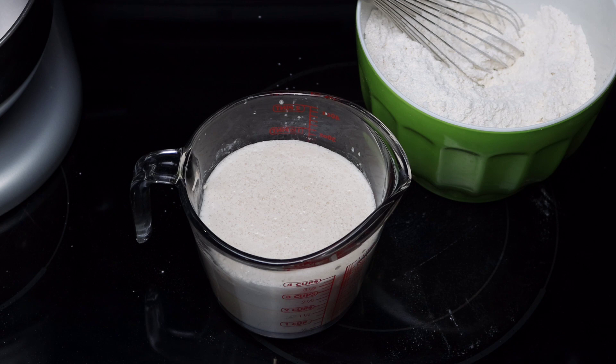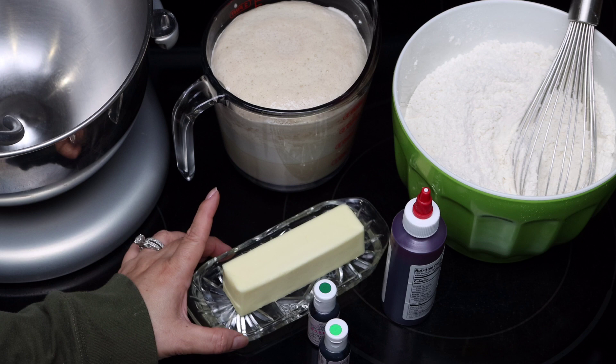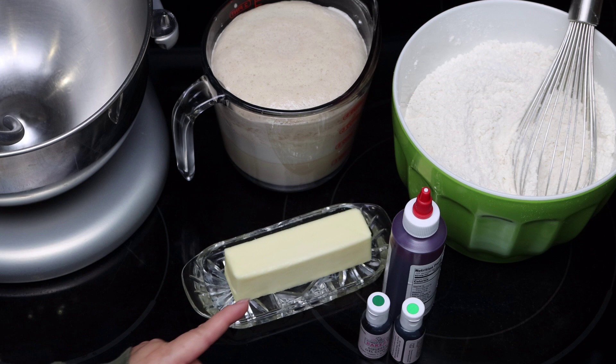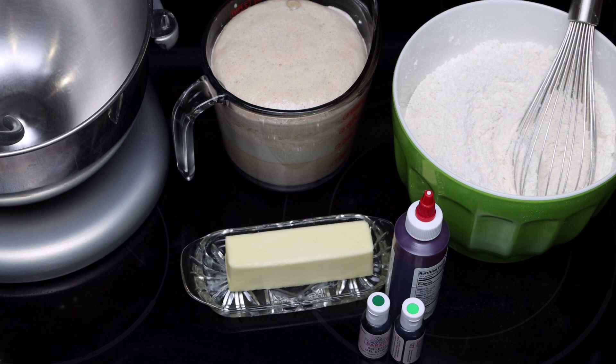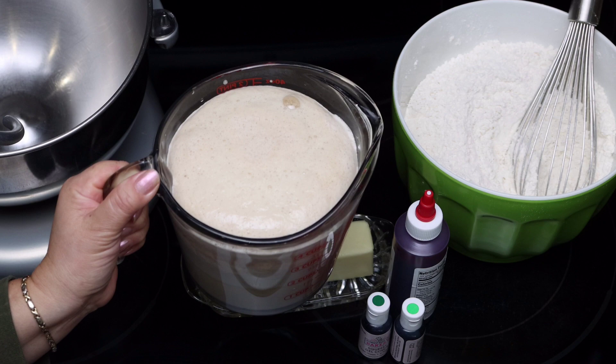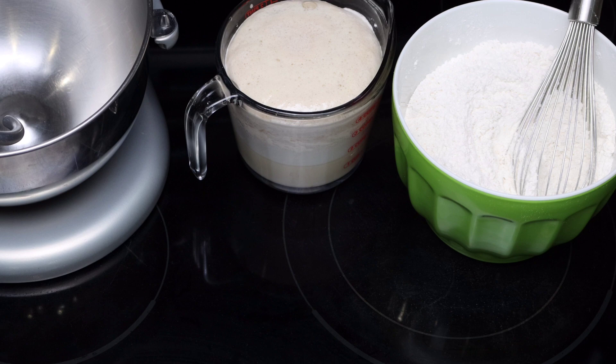Before moving on, let me explain a couple of details about the recipe. Because I'm making colored bread in two different colors, I'm going to be adding the food coloring to the butter, and I'll be dividing the butter into two so I can color them separately. If you don't want to make colored bread, you can make the recipe without food coloring and you'll end up with perfect sliced bread, which is actually delicious. My yeast is almost ready — as you can see it has bloomed beautifully — and in another minute it will spill over, so we need to move on.